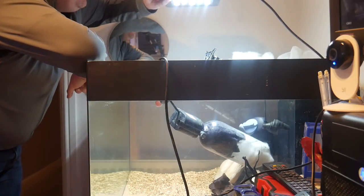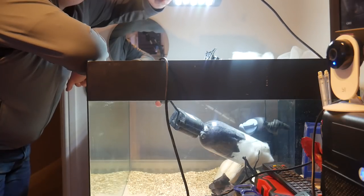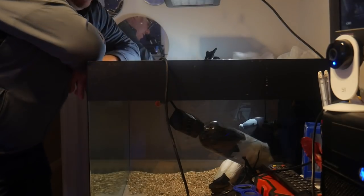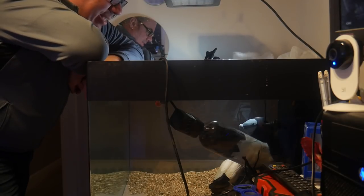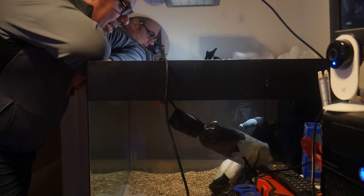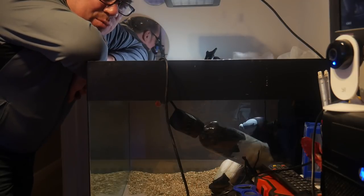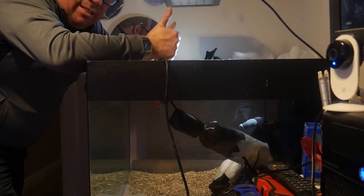I'll turn this light off so you can see in exactly the same conditions — in the same conditions as we started the video in, with the lights off and just this one little light so you can see a little bit. And like I say, there's still the slightest of tinges, but I think it's pretty good. I think we can call that a success.